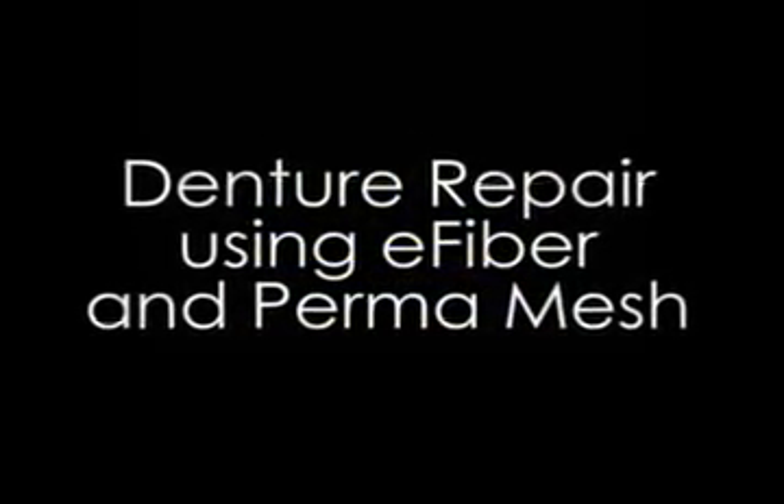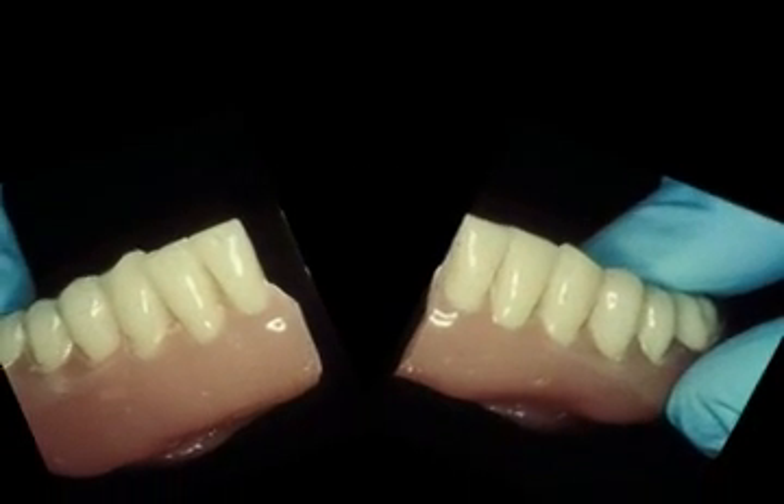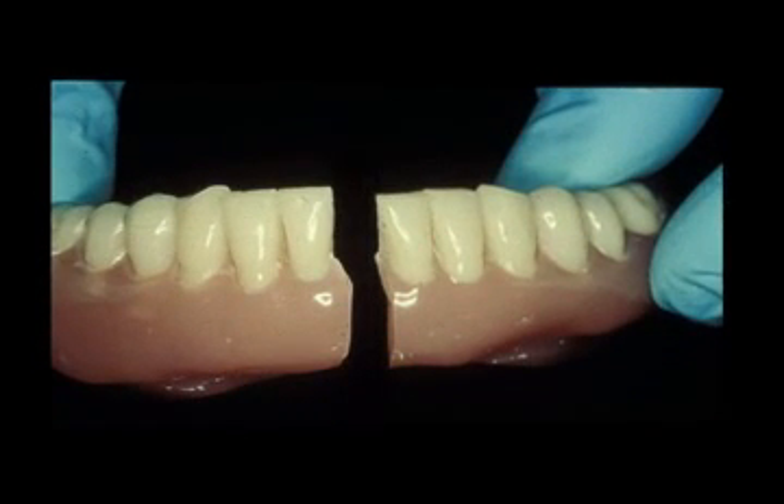Denture repair using E-fiber and Perma Mesh. Most fractures in removable partial and full dentures are predictable in location. Lower full dentures most frequently fracture down the midline between the centrals.